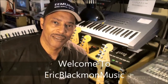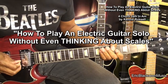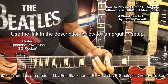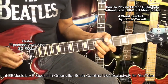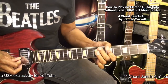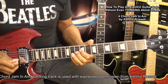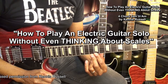Welcome to Eric Blackmon Music. Hi, and welcome to another episode of How to Play an Electric Guitar Solo Without Even Thinking About Scales.